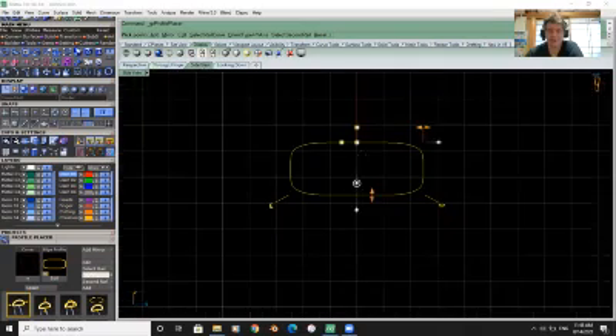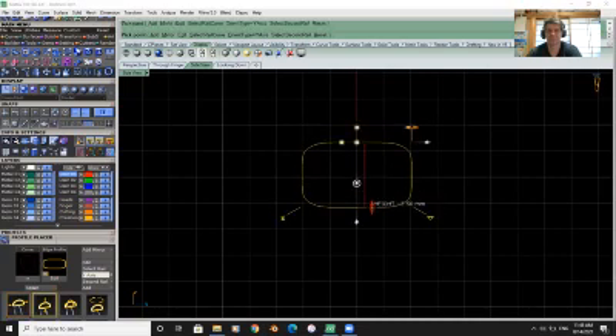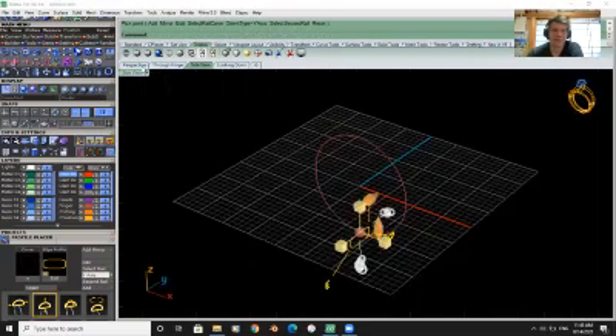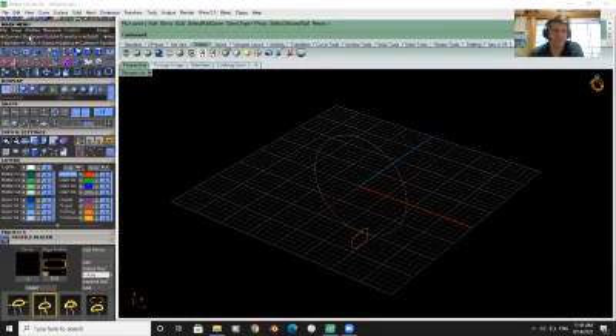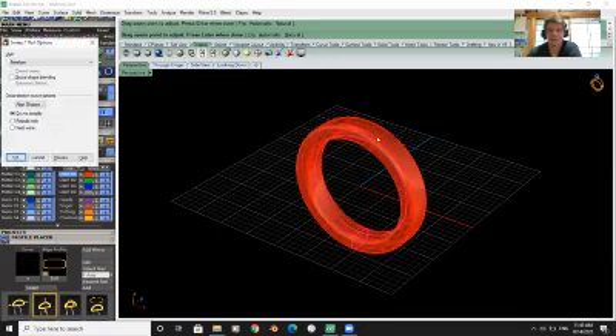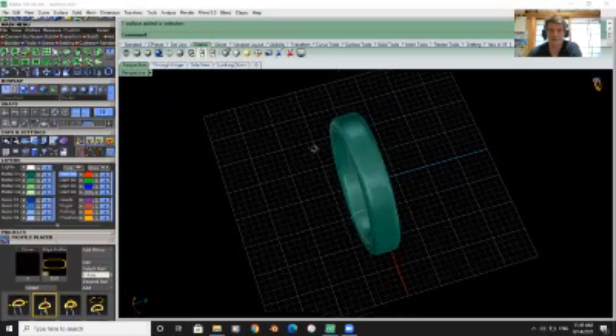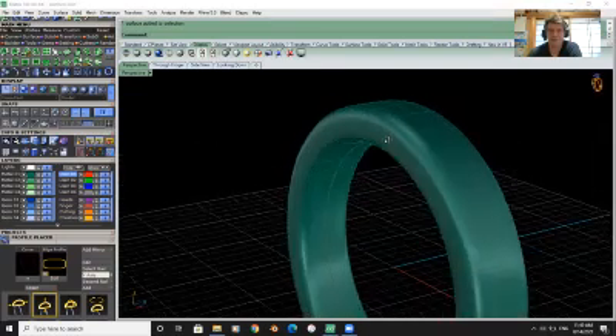We'll go through a side view so we can get a good look at our profile. Right now it's 2.3 by 4.6 — we'll just make it a simple four by two and a half and hit enter. We have our profile loaded. We're going to do a surface — a surface one sweep — select our curve and our profile, check it, looks good, hit enter, and it'll give us a sweep. We'll select that and turn it to green, a bit nicer on the eyes.